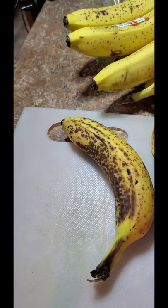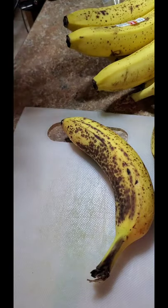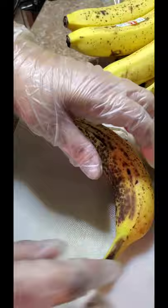Hi, you guys. Once again, it's Savannah Kirkland, and I'm here to show you guys how I preserve my bananas. You've seen in my last food pantry that I have a whole bunch of bananas, so I'm going to show you guys how I preserve them.